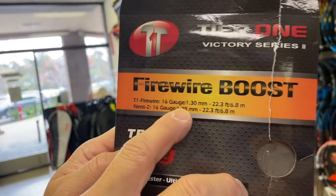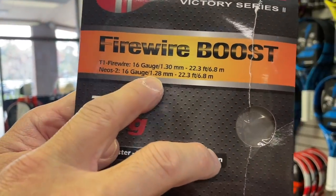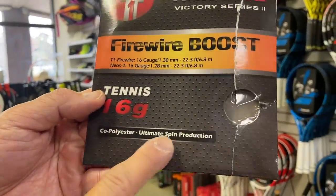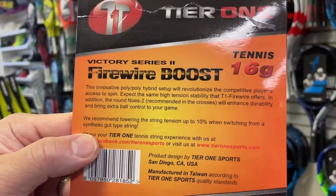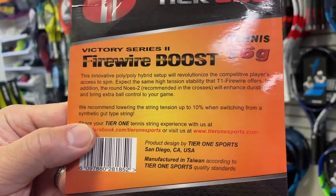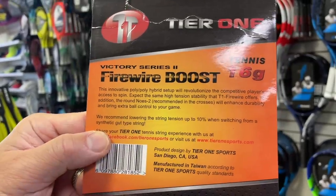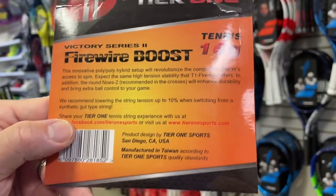The T1 Fire Wire, the red string, is 16 gauge, 1.30mm. The Neos 2 — that's the Ghost Wire — is 16 gauge, 1.28mm, so slightly thinner on the cross. It says: 'Co-poly ultimate spin production — this innovative poly poly hybrid setup will revolutionize the competitive player's access to spin. Expect the same high tension stability that T1 Fire Wire offers; the round Neos recommended in the crosses will enhance durability and bring extra ball control to your game.'